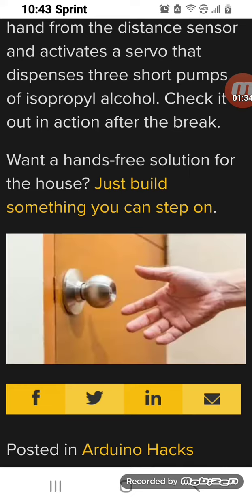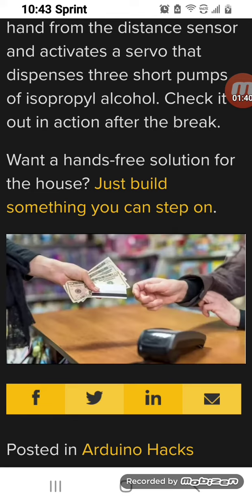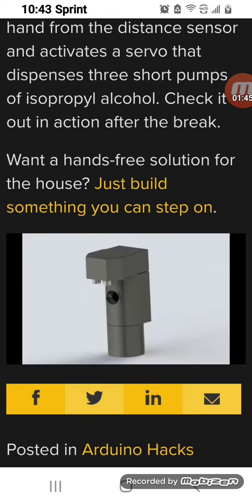But we're out during the day touching doorknobs, we're buying groceries, touching groceries, touching money and cards. So when we get to our car we don't always have a way to sanitize our hands. That's where our Arduino-based hand sanitizer comes in.